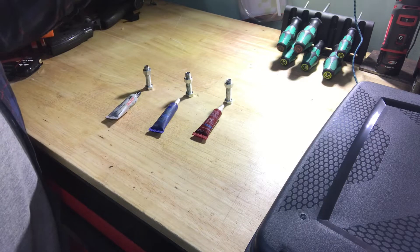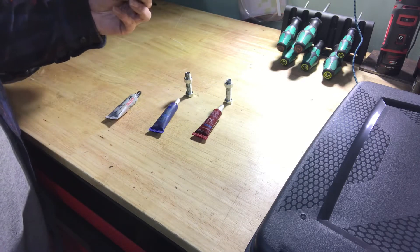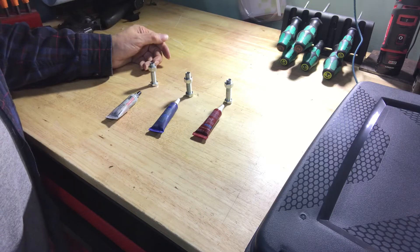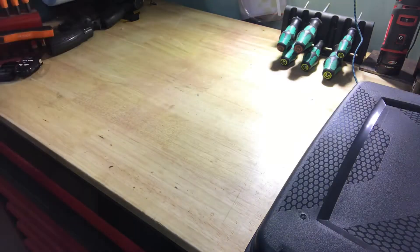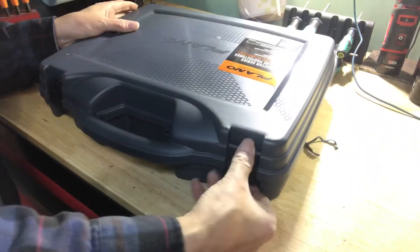I haven't tried the induction heater at all — haven't used it, haven't even plugged it in — so this will be a first. I'll take them over to the workbench, clamp them in a vise, and give you guys a little demo of that. So we'll just set these aside and I'll show you the induction heater for those of you that haven't seen it.